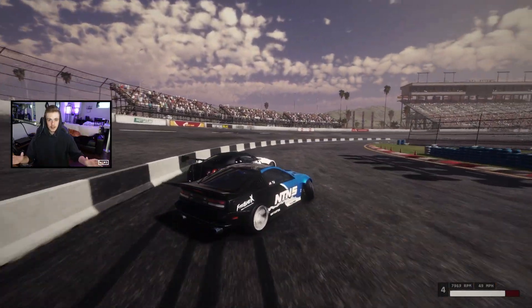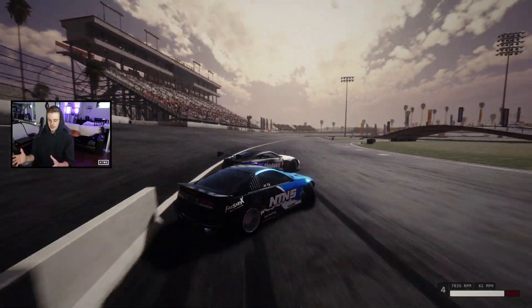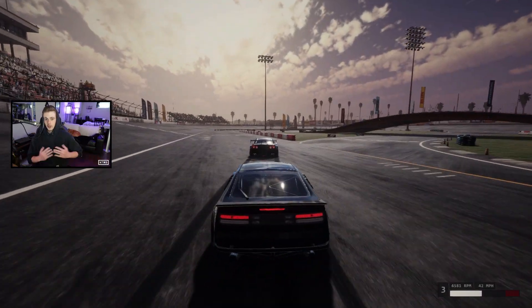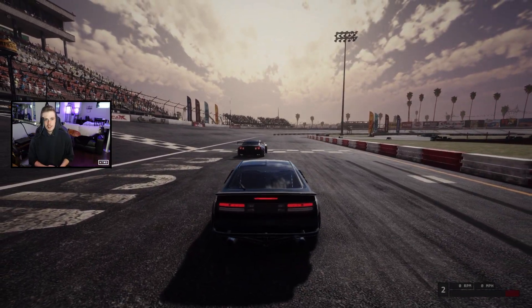Now once you get used to this thing, it's absolute butter. It starts to become even easier than the low Ackermann tunes because the low Ackermann tunes require more input on the wheel. You don't need to do that with this car. This car settles really easily, holds a ton of angle, and it feels super fast. Let's head over to the tune.